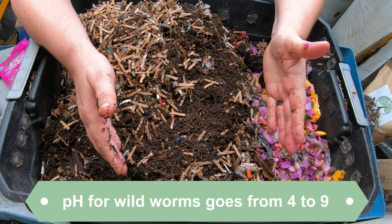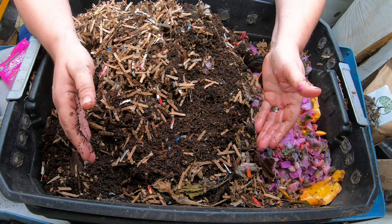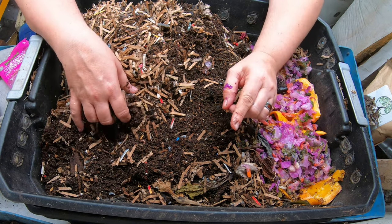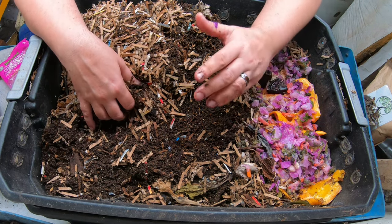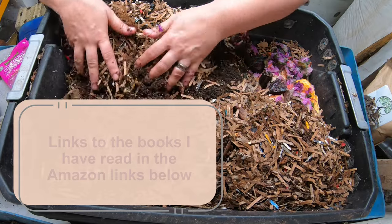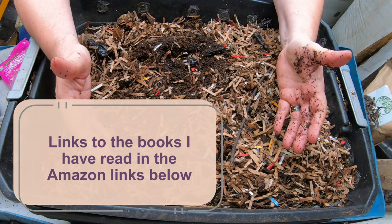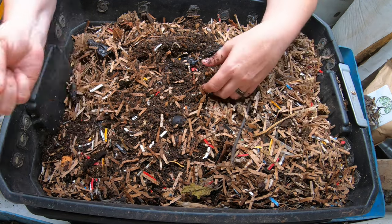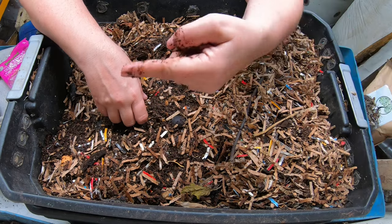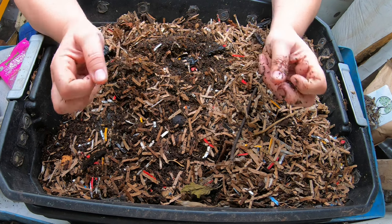Worms can live from pH 4.5 up to almost 9 and be just fine. So although we do add eggshell for grit and to balance pH, it's really not as critical as the textbooks suggest — it's not worth giving yourself gray hair worrying about the pH of your worm bins. If you like the DIY system or want to see more red wiggler bins, I have a playlist over there. Thanks for hanging out with me and my worms — everybody have a good day!